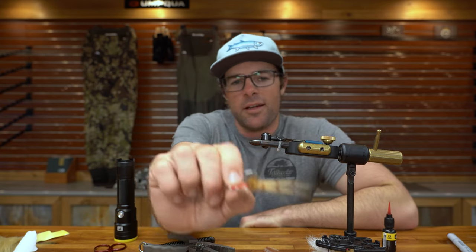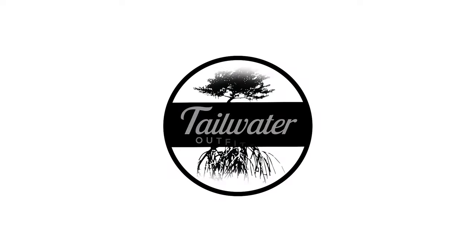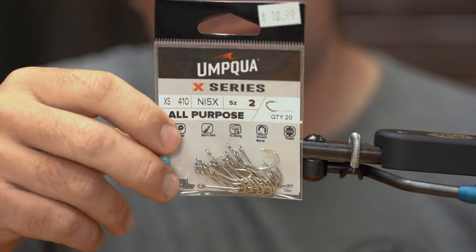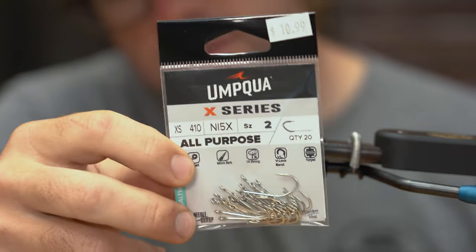I'm Brandon at Tailwater Fly Shop and today we're tying an EZ Kwan. The hook we're using today is an Umpqua all-purpose hook in a size 2. If you've watched a few of our videos, you're probably noticing a trend at this point, but this is a good hook. I like this hook — you should use this hook.